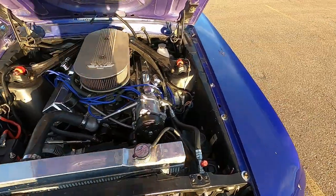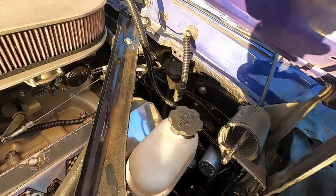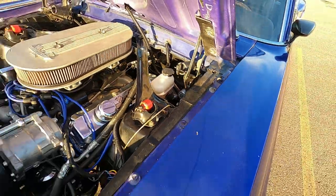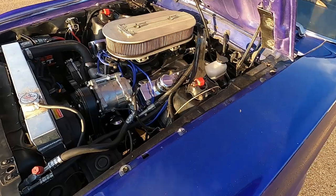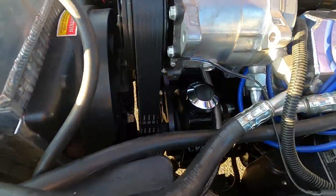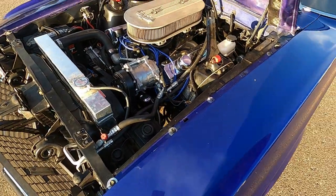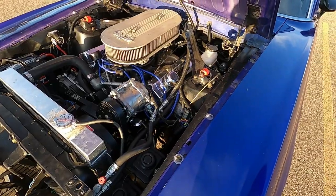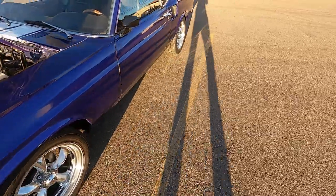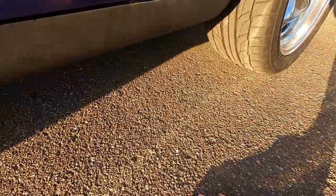I went with a Hydra Boost setup for the braking system, and I did this for multiple reasons. Everything is so tight in here with an FE, but that works out really nice. Part of the serpentine conversion wound up being a CVF Racing Saginaw-style power steering pump, and that replaced the pump that came with the Unisteer power rack and pinion conversion that I did.